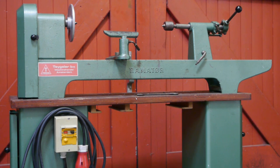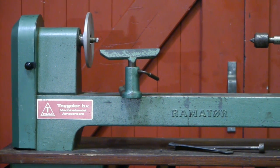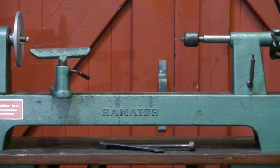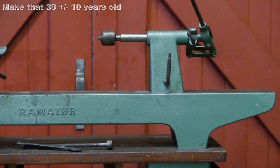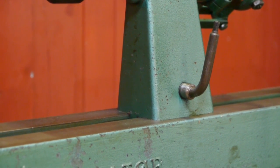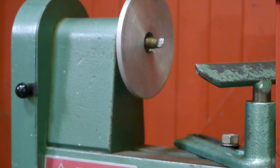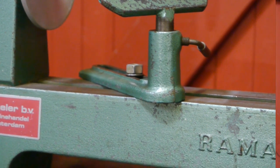Good people of the internet, I would like to introduce you to my new wood lathe. Behold the Ramator — or maybe it's Ramator, or even Ramateur if it's French. I really don't know since I couldn't find anything on the internet about this machine. I think it's about 20, plus or minus 10 years old, and it looks semi-professional — something for the more serious amateur, like me, although not too serious of course. It doesn't meet all the criteria I had for a pre-used lathe, but it comes close, and the price was right, so I took her home to my little tool temple.